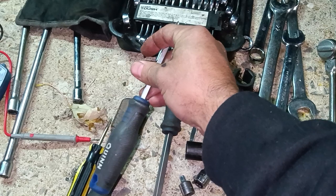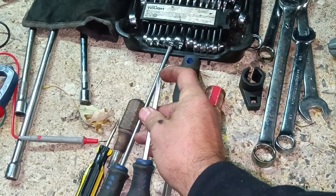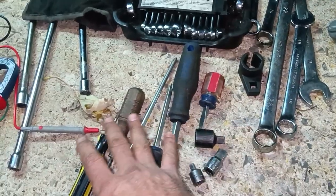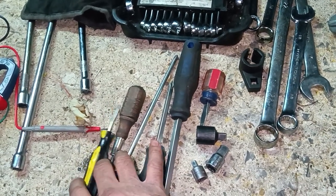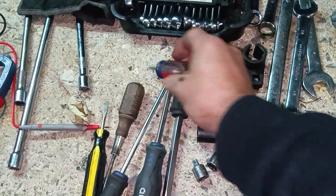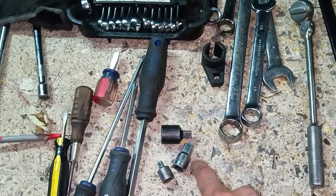Get the whole screwdriver set — these have magnet tips and fit really well in most screws. You want a variety including a cheap set you can break or modify if needed, and a set of stubbies, because you will use stubbies on a variety of things.